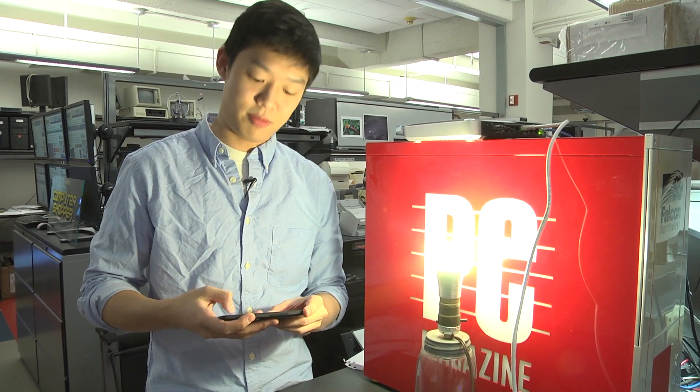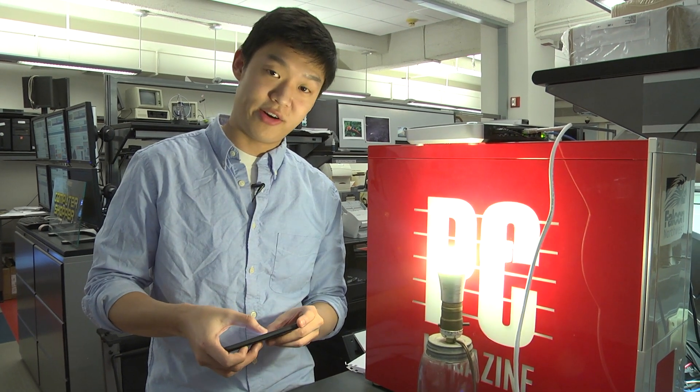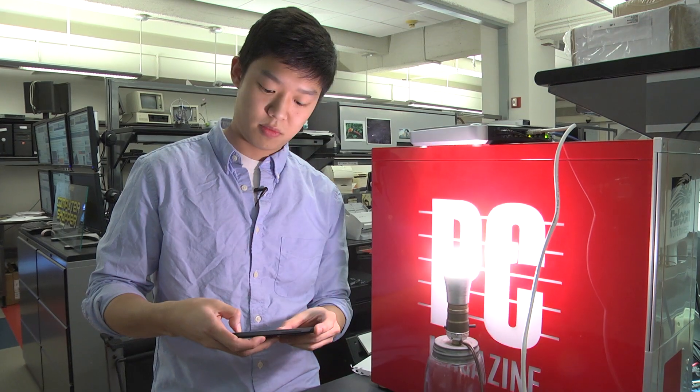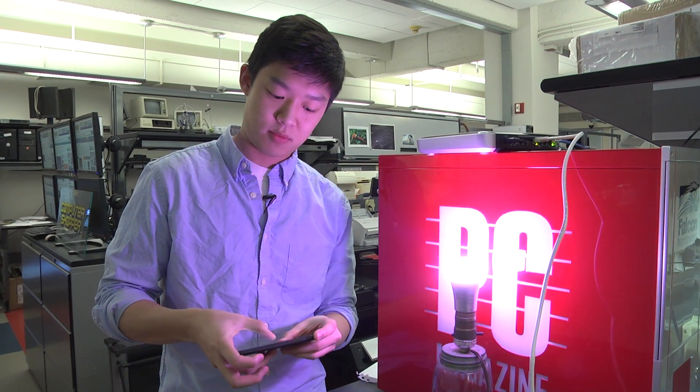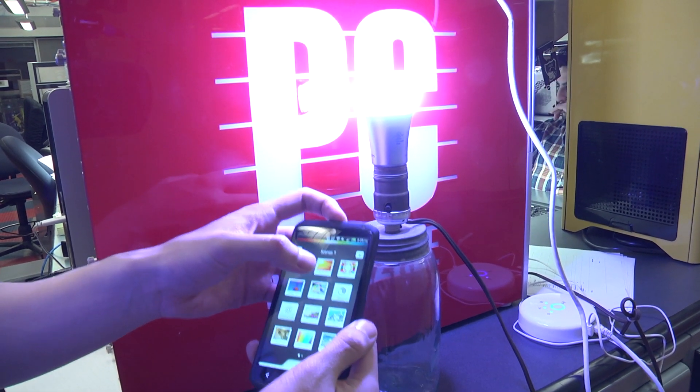Once you have the app connected, you can control the brightness and the color of the light bulb. Here you can use the dimmer, or you can drag around an on-screen icon to change the color. You can even choose from preset scenes that Philips preloads in the app.